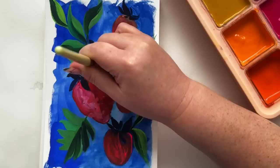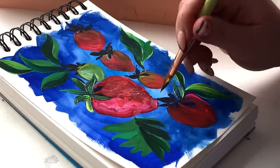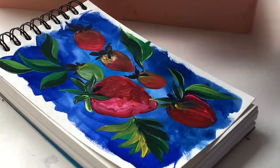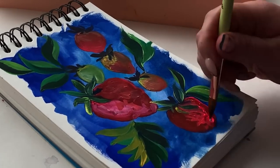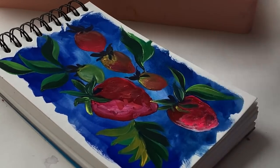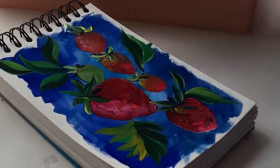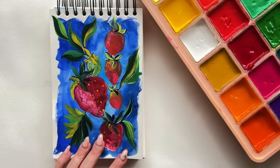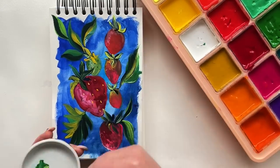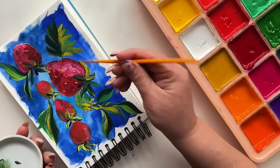I find it difficult if you go right in with thick layers and then try to layer on top of those thick layers, because you start to pick up the paint underneath when moisture hits it. So start thin, build up to thicker layers. Tip number two is to also build up in terms of lightness — I often start fairly dark and then build up the lightness on top of the dark.